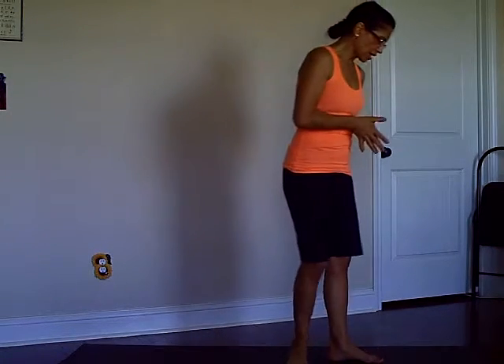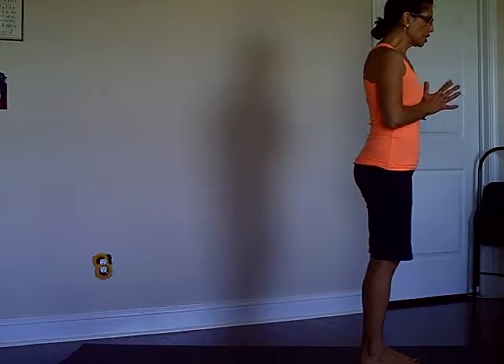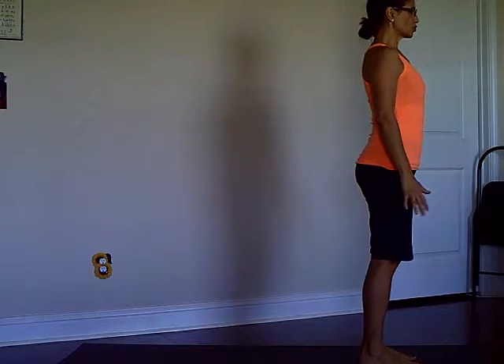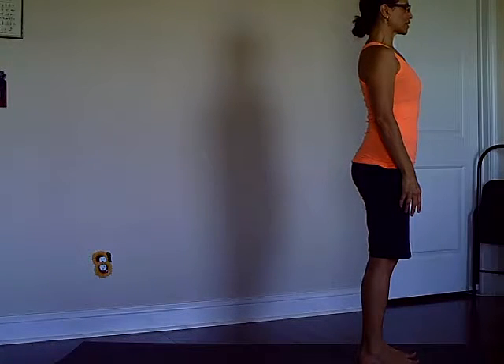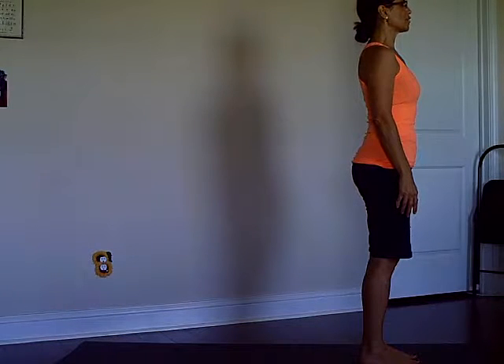Hi everyone, Carla Bazemore here. I'd like to do a short practice today. We're going to start in Mountain Pose and do a few rounds of Sun Salutation — the classical salutation. As you settle yourself in Mountain Pose, direct your attention to your breath, breathing in through the nostrils and back of the throat, exhaling through the back of the throat and the nostrils. This is Ujjayi breathing, or the sound breath.